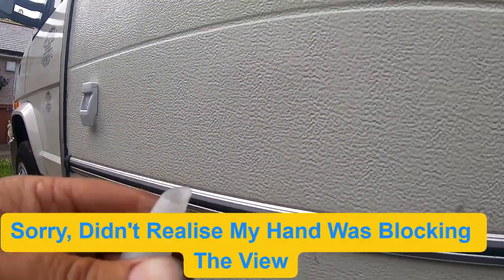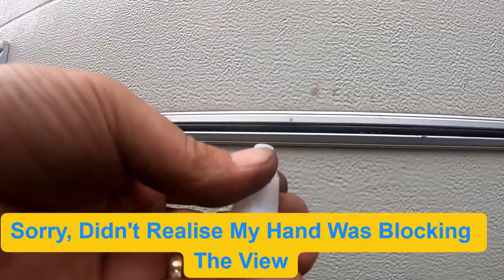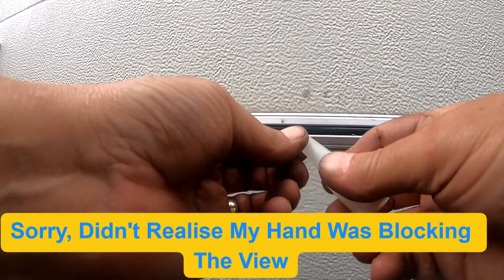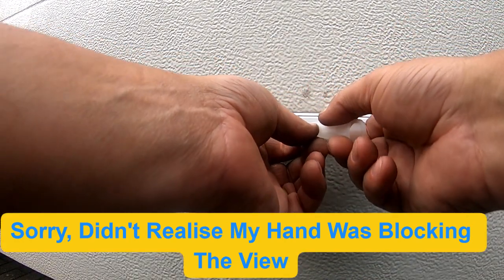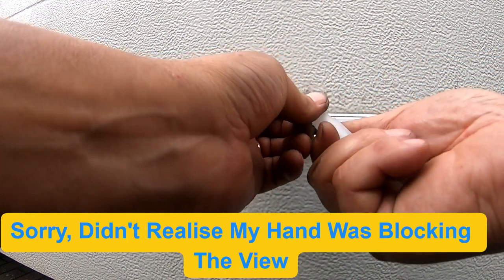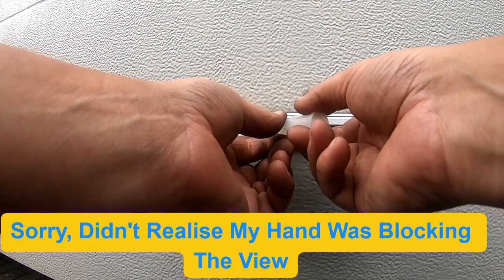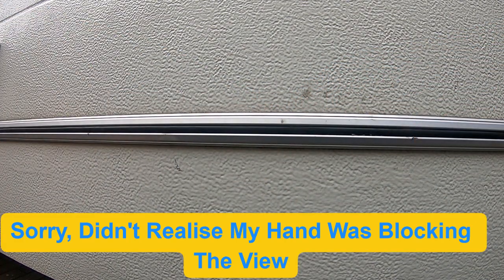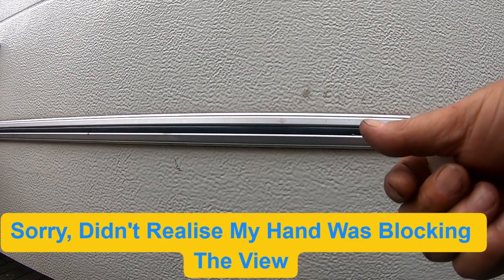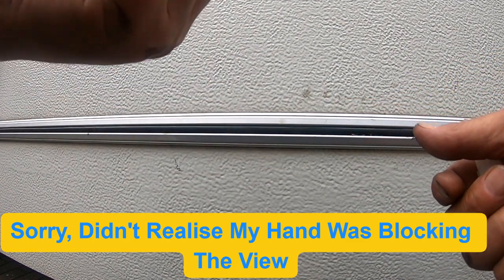That's it, easy! The thing is getting this right - I've just found out that if it's inside the rail it's a lot easier. Anyway, where does that took - about a good half hour? It took five minutes.